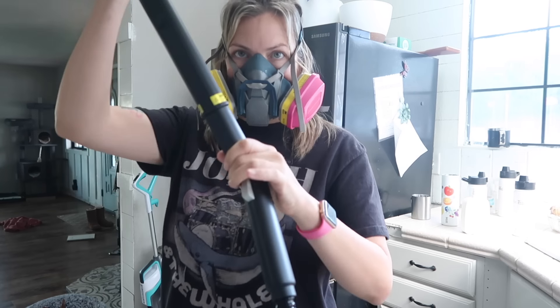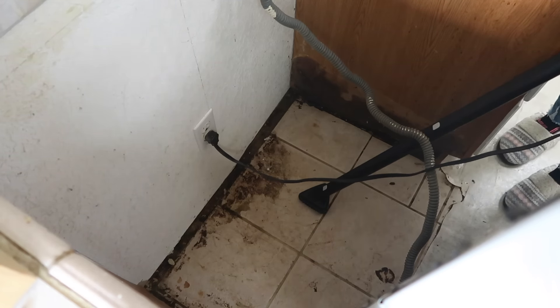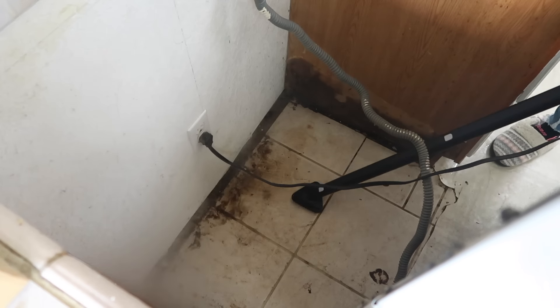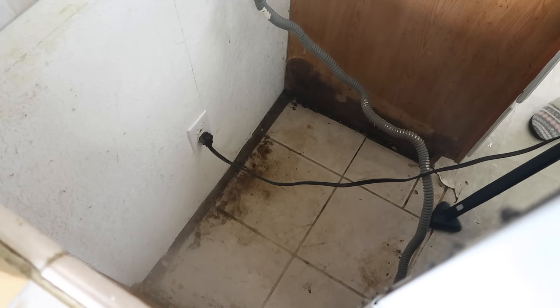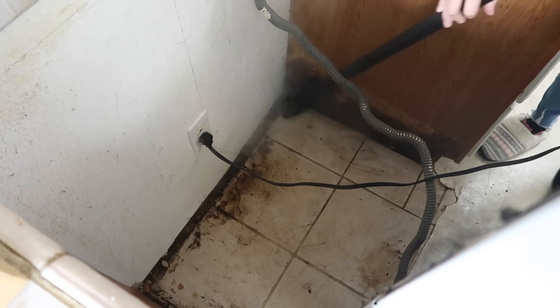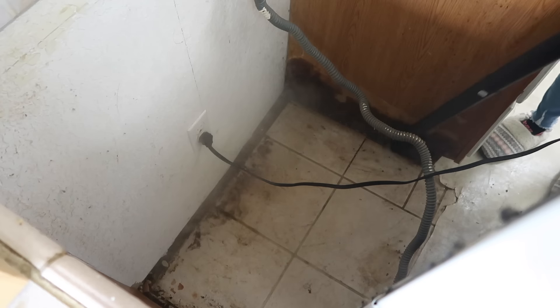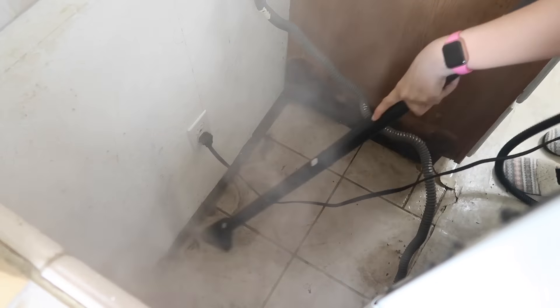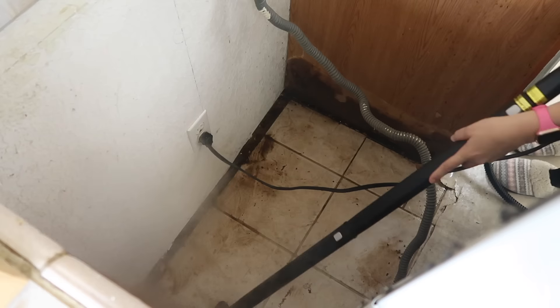I am now going in with a scrubby attachment on my steamer so that I can get all this gunk up. This was all like sticky, stubborn, dusty, moldy - I don't even know how to describe what was going on here. I think it was from the rain coming in and then drying up, and then also probably so dusty back here to begin with, and also greasy just from being behind a stove. It was slimy and sludgy and stubborn and nasty. This worked wonderful - the only thing I wish this steamer did was vacuum up the nasty stuff at the end, because after you're done steaming and scrubbing you do have to come and wipe it all up.